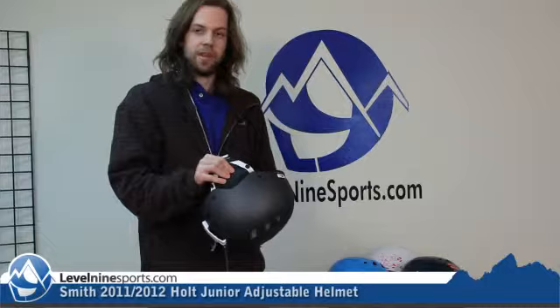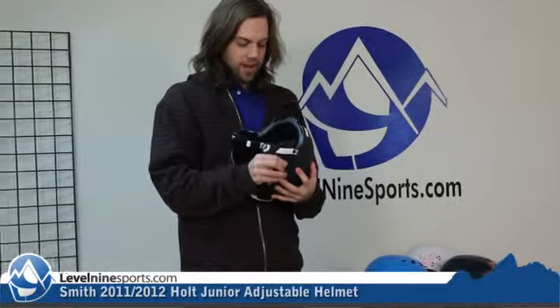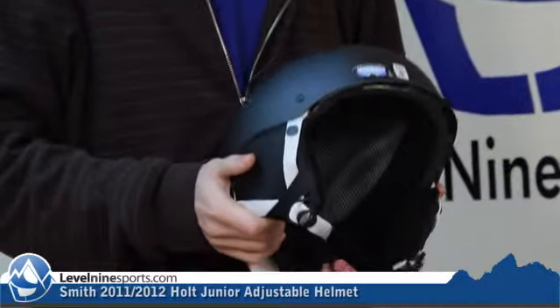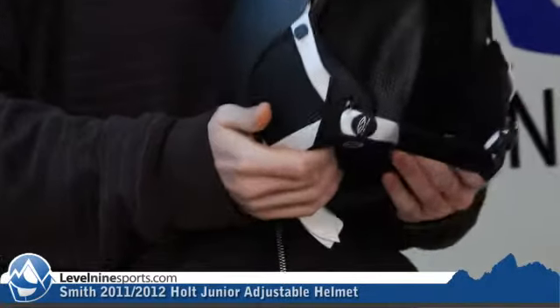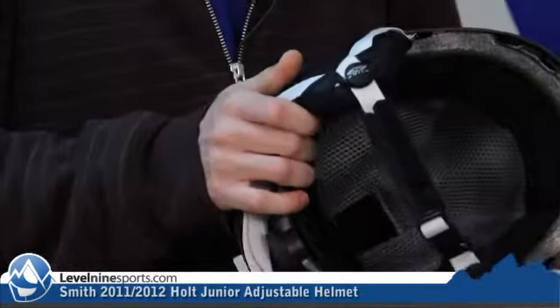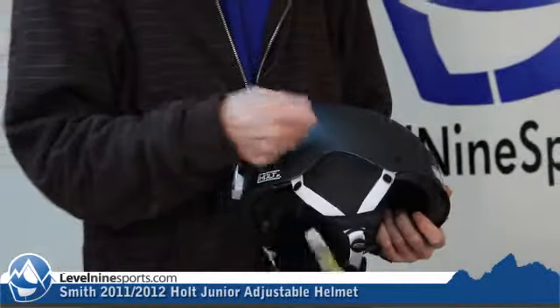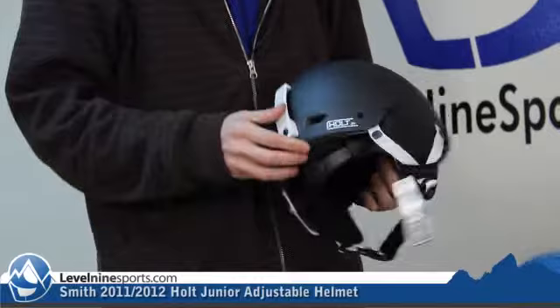The super light bombshell ear pads which are removable, but for kids it's probably better to just leave them on because they keep them warm and they keep them happy. But if it's a spring sunny warm day and they're getting sweaty, you can easily just slide these out and put them in your backpack.